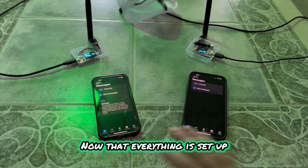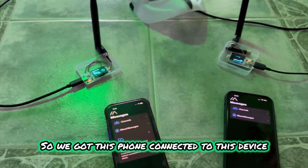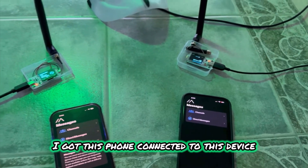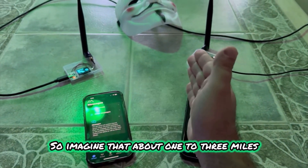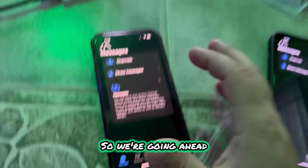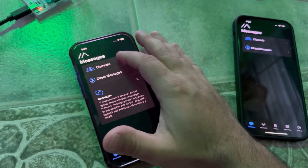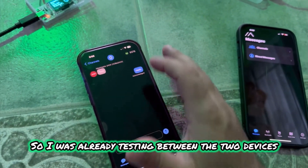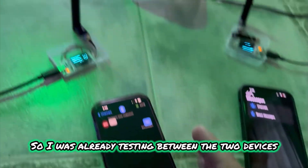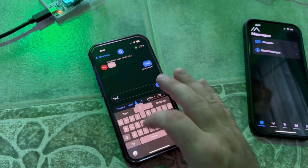Everything is set up — let's go ahead and do a test. I've got this phone connected to this device, and this phone connected to this device. Imagine these about one to three miles apart; as long as there's a direct line of sight they should work. I'm going to go ahead and send a message — I was already testing between the two devices. I'm going to send another one: test test.